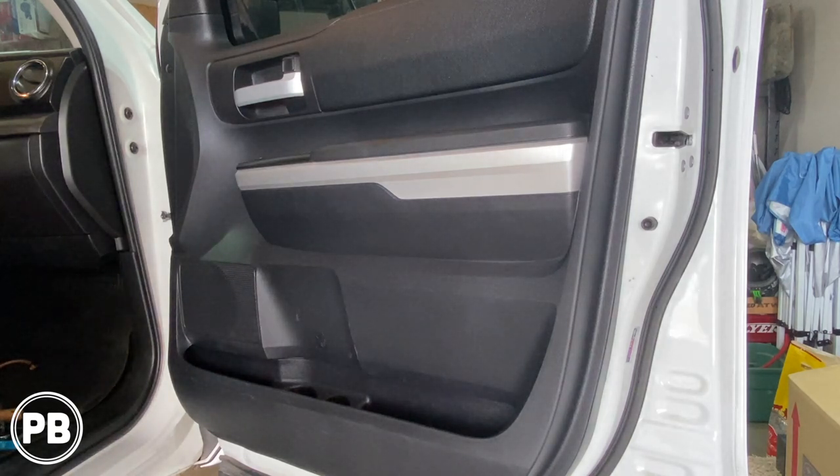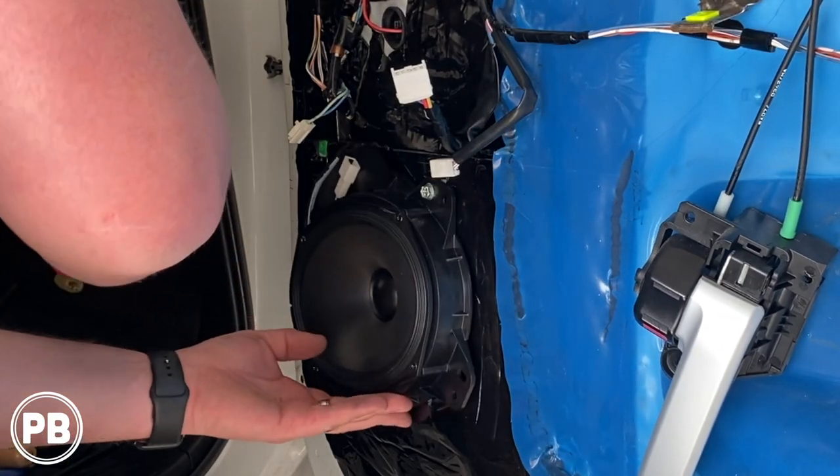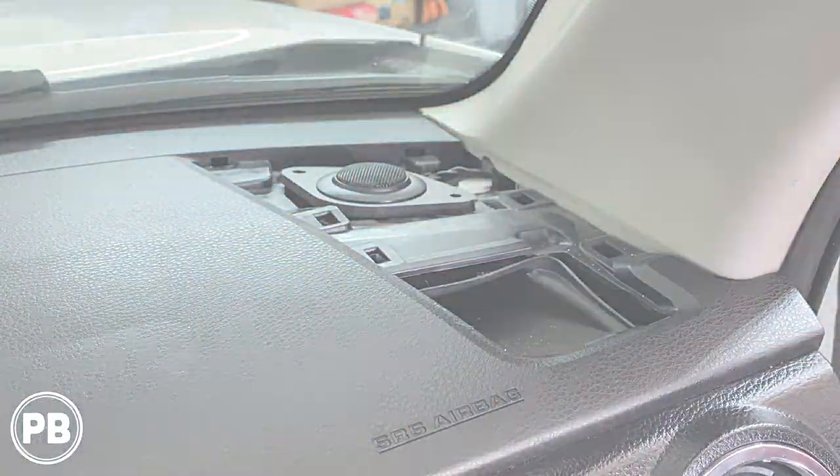Hey guys, Chris from Provo Beast Audio Installation. In today's video we're going to be replacing the front component set on this 2016 Toyota Tundra. I'm going to show you how to replace the 6x9 mid-range speaker as well as the tweeter up in the dash. Let's get started.